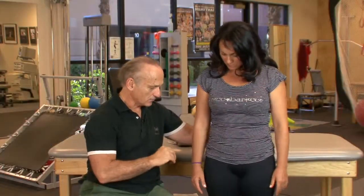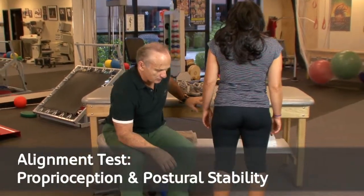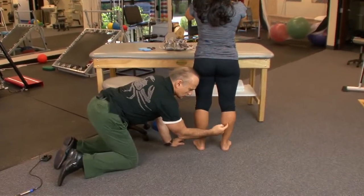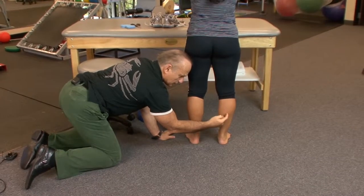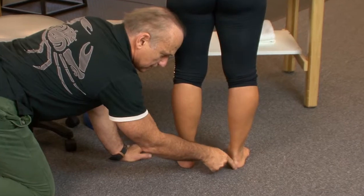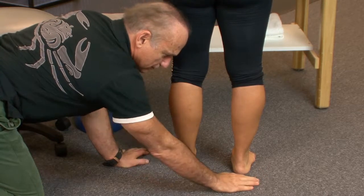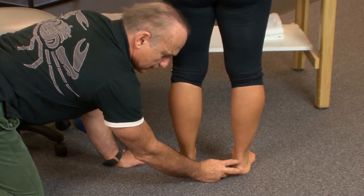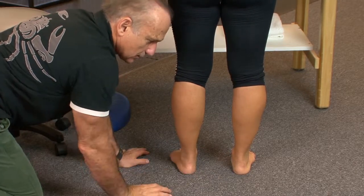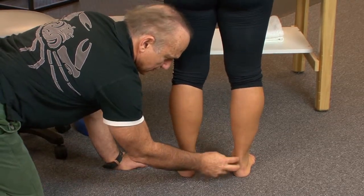We're going to look at the posture all the way around, starting with the rear foot. You can see on Georgiana there is a calcaneal valgus posture — the tibia here, and the calcaneus is moving in this direction. It's a calcaneal valgus posture of the rear foot on both sides, which usually indicates excessive pronation. That's one thing we can certainly address with an orthotic device.